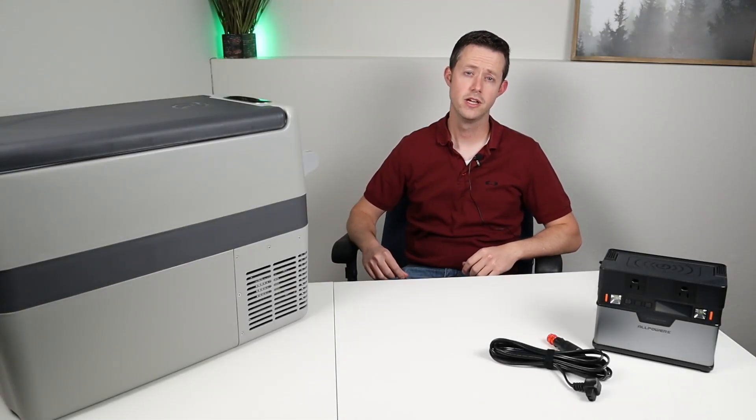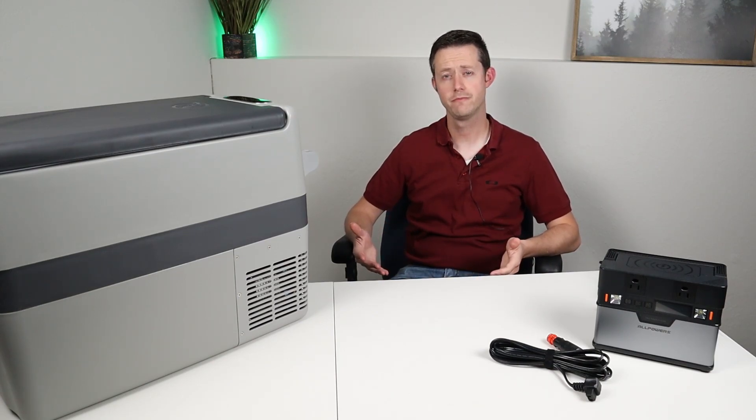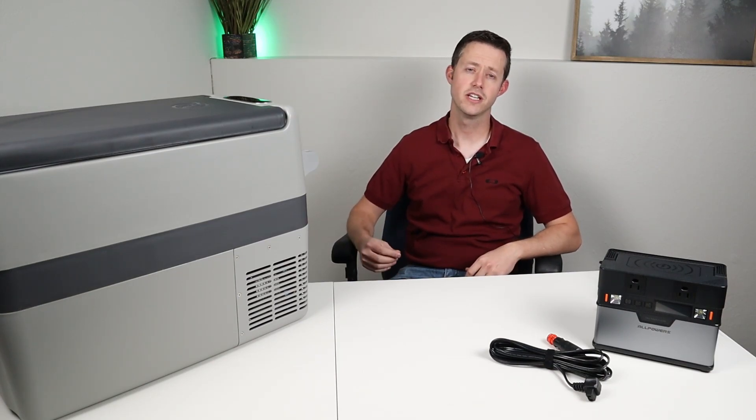Well guys, that's about everything I wanted to cover with this 12-volt compressor fridge review. Hopefully you found this information helpful, or even entertaining. Thanks for watching — we'll talk to you guys later.